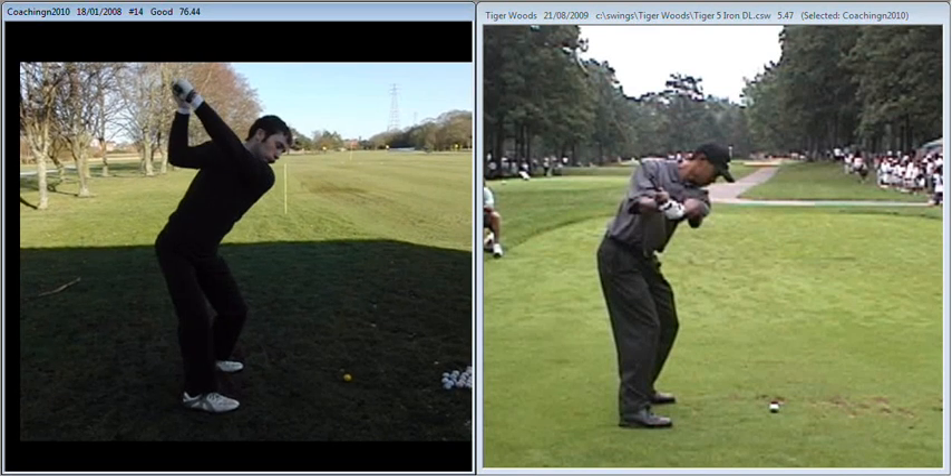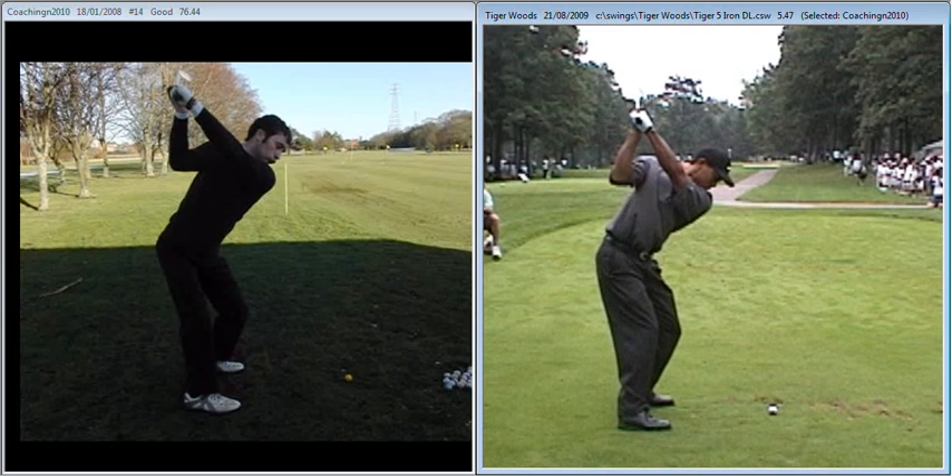Having said that, the position you're in at the top is fantastic, and again if we take it up to the top you start to see a lot of similarities. You're in a really good plane. You've got the club face at a super angle and a good lower body position.